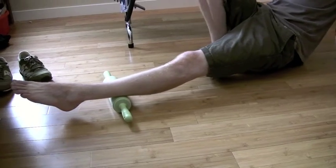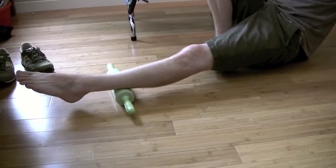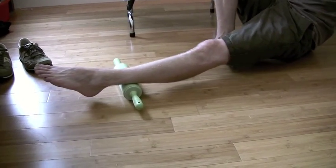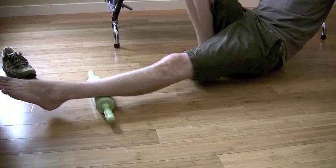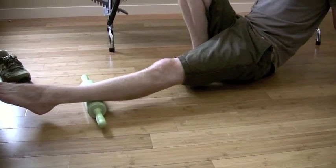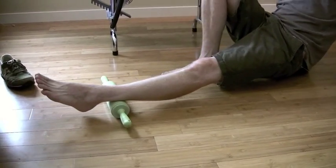Yeah, that's the real tender zone for me right now. That's the spot. So find right there — that's painful. So we'll spend maybe a minute or so here. That's probably good. Why don't we retest?